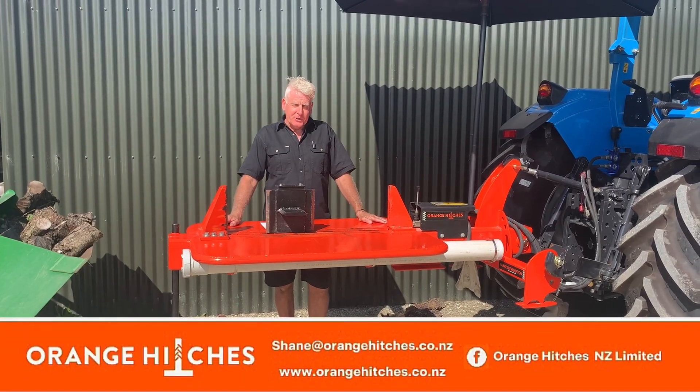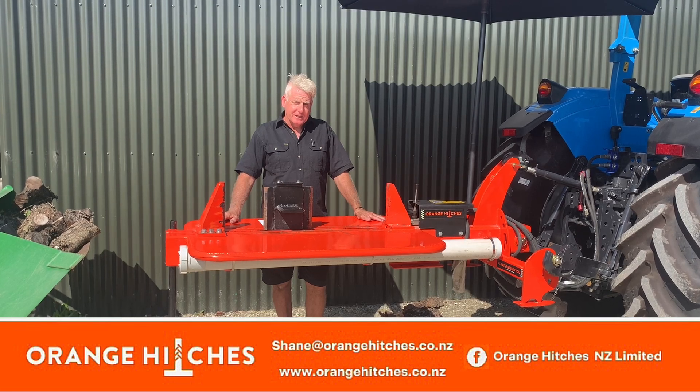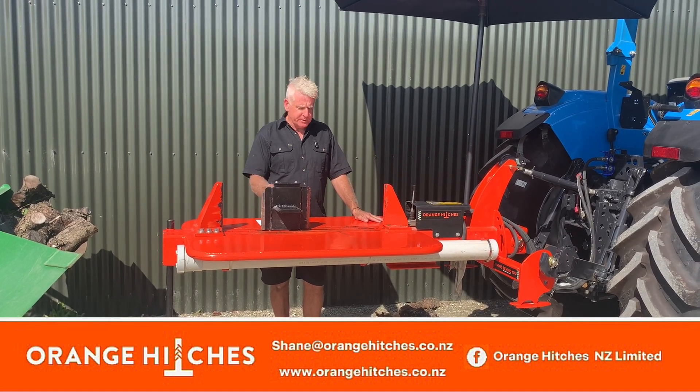Hello, I'm Shane Murray, owner and founder of Orange Hitches NZ. Today we'd like to talk to you about our log splitter, the Alias 2W, which is a two-way log splitter.